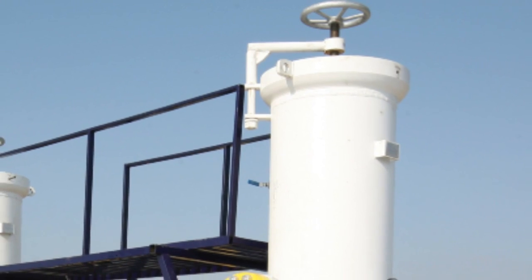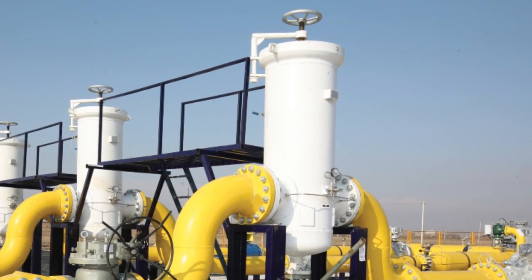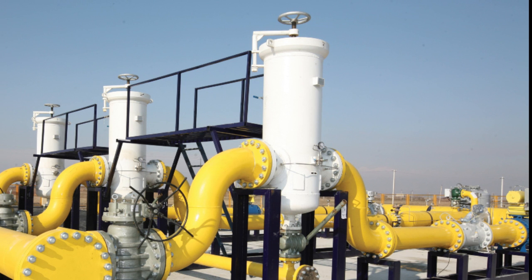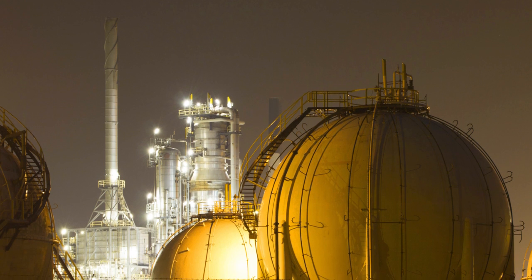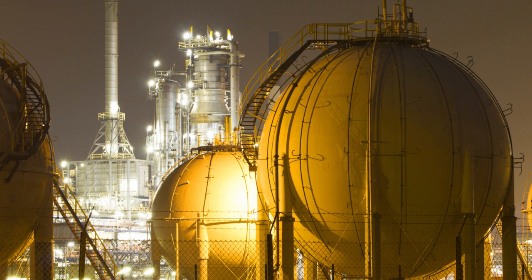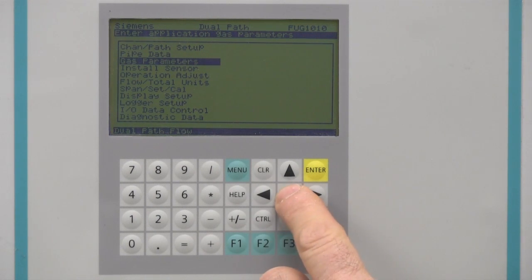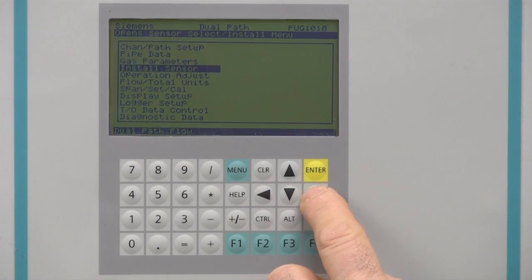The Citrans FUG-1010 is designed to operate on natural gas pipelines. The FUG-1010's gas data menu is therefore pre-configured for natural gas flow measurement and the values should be perfectly adequate for most applications. In part two of this video series, we will cover gas parameter settings and standard volume measurement in detail. For now, we may proceed with the commissioning of the meter by advancing directly to the install sensor menu.